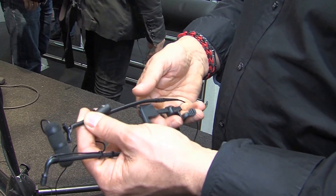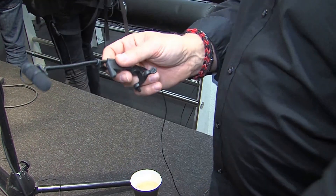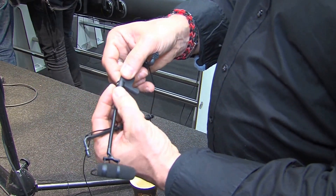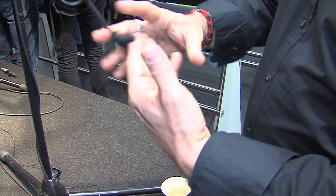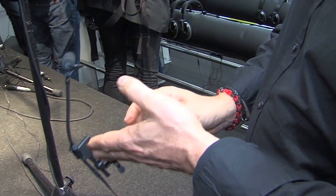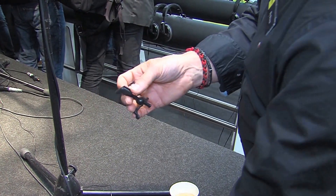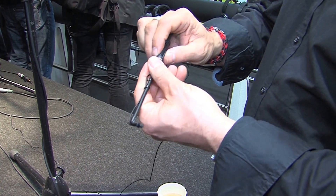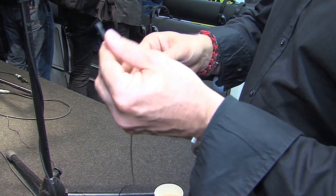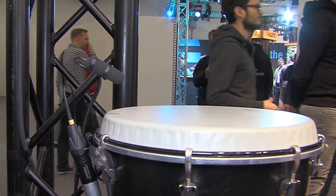I would like to change this holder from one type to the other — first this one here. You place it on, for instance, the violin like this, really easy. You can use the same violin holder for an omni microphone and you can place the capsule wherever it's convenient over the instrument.